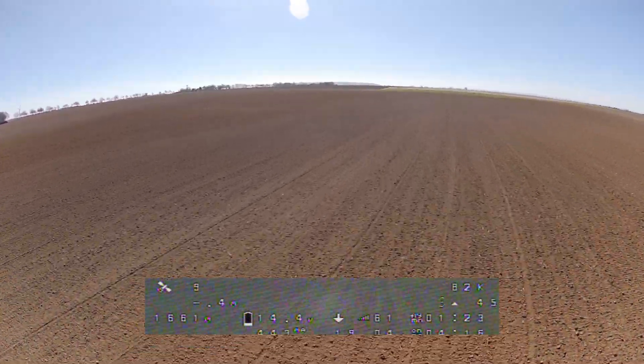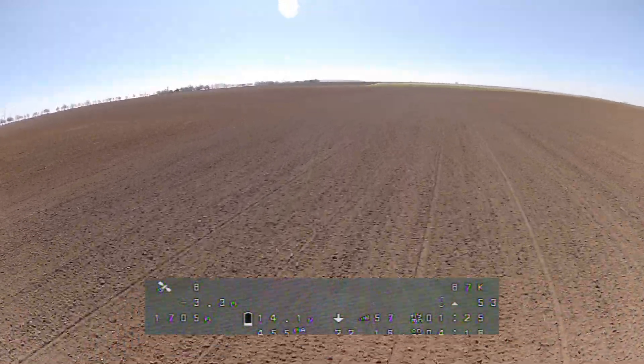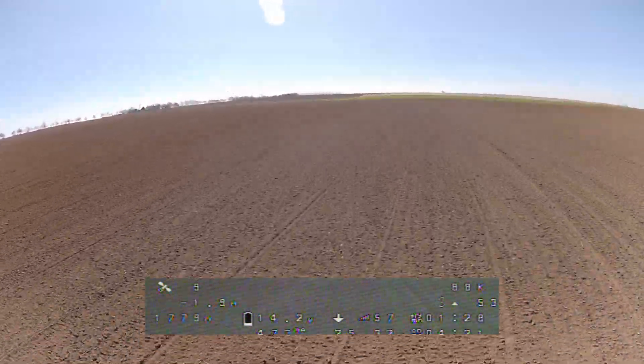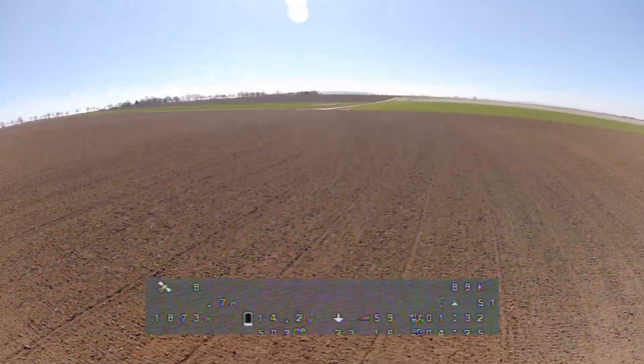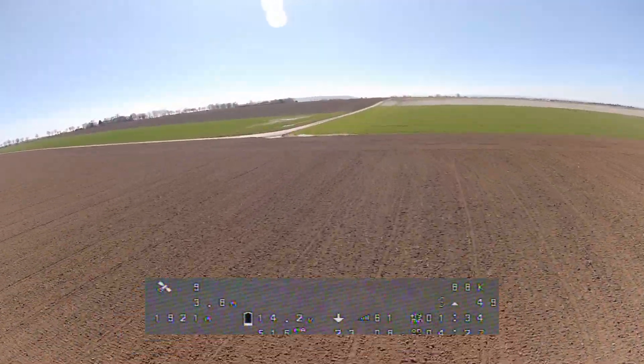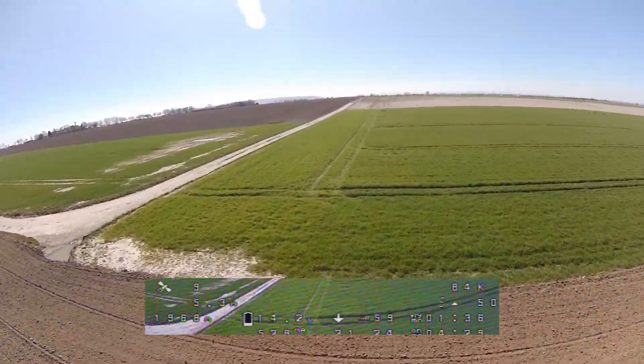Well, that looks pretty good. We have a very solid RSSI value and I could probably fly further away. But now we are reaching 2 kilometers and I am preparing to turn around. Keep an eye on the RSSI value.